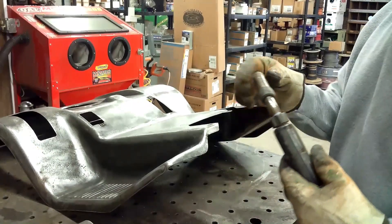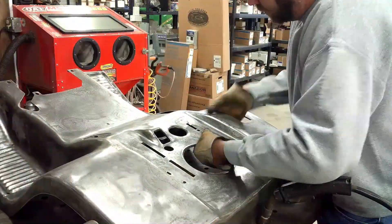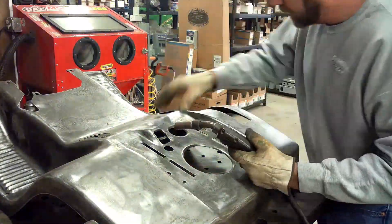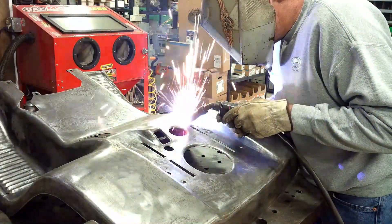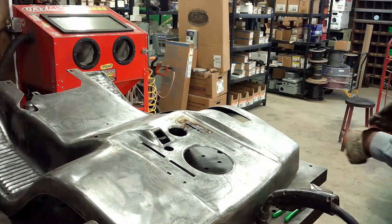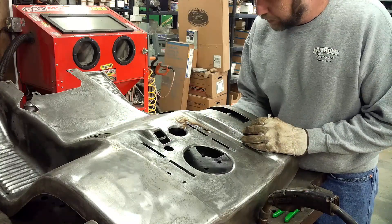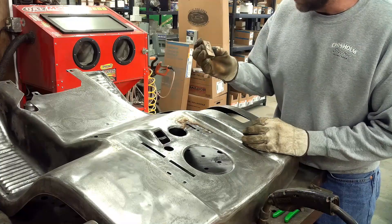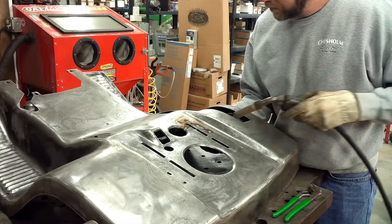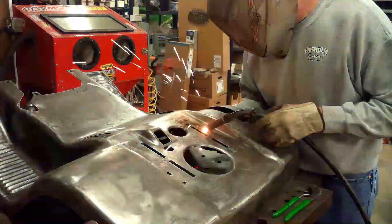Okay, I've got the welder set up and these cracks welded up. Now where this hole is — where there's a piece completely missing — I could cut a tiny little patch for it, but it would be easier just to hold a piece of copper underneath there with this copper bar. The weld will not stick to that, and you just go ahead and fill that hole in and grind it smooth afterwards. There it is all welded up, ready to be ground down.